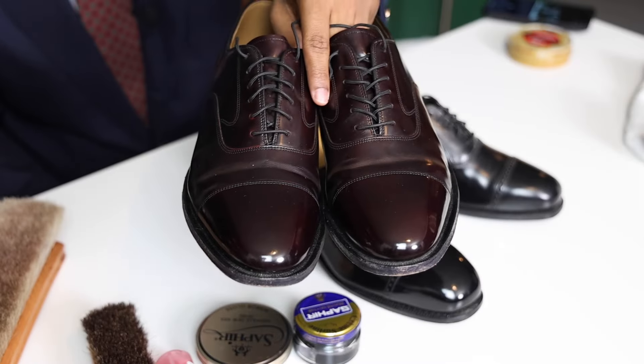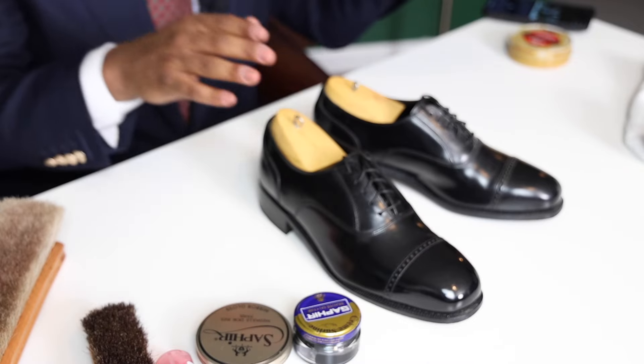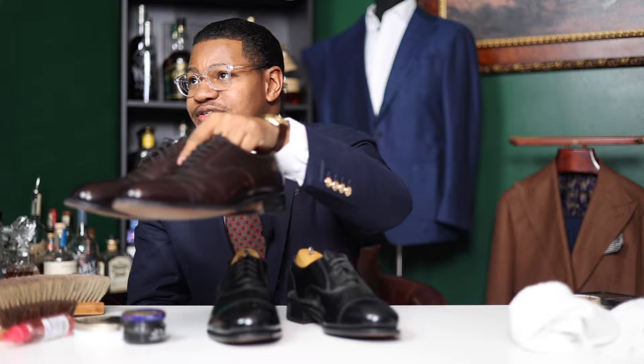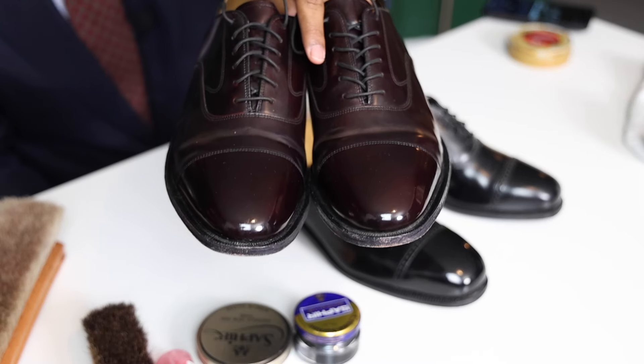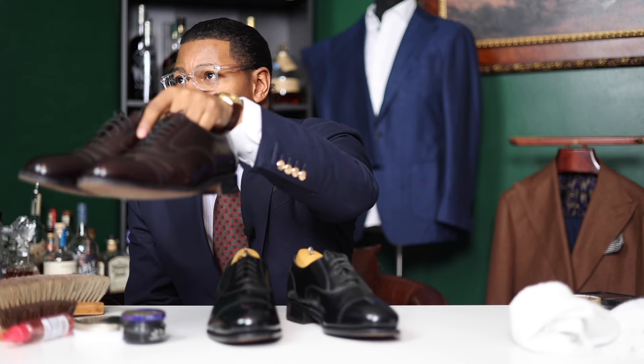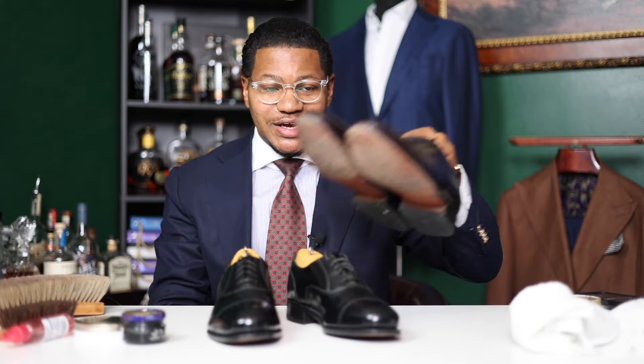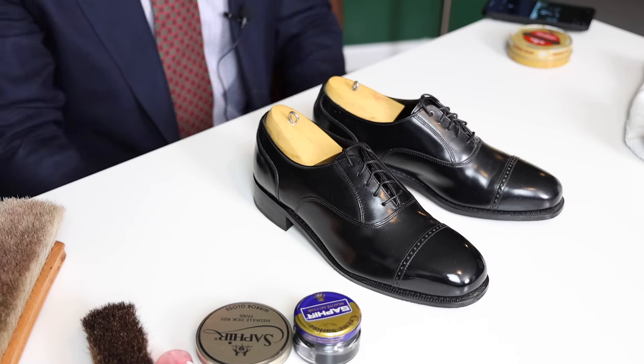Before we start, here's just an example of a pair of shoes. These are Johnson & Murphy's. These are also Johnson & Murphy's — I got these from the consignment store, as well as these ones, at Newman & Company here in Indianapolis, Indiana. As you can see, very nice shine on them, very beautiful. So I'm going to set these off to the side and then we are going to get into shining these shoes.